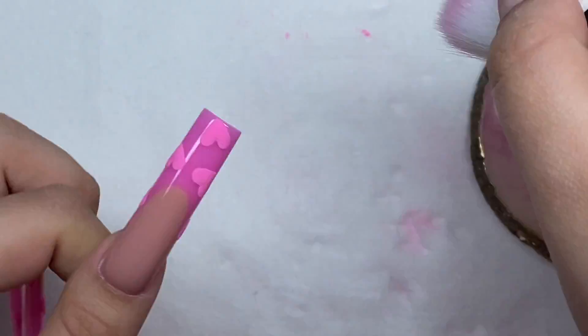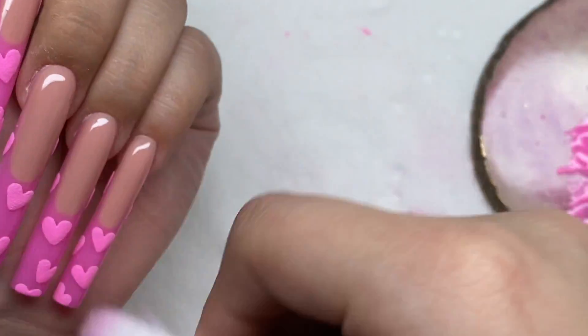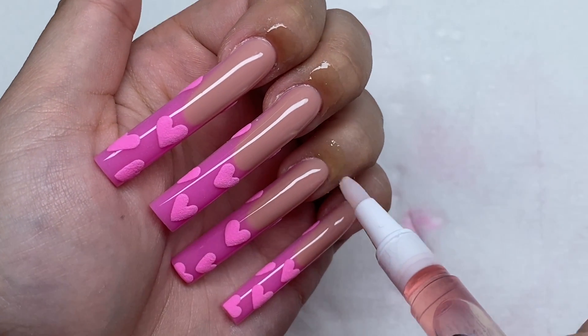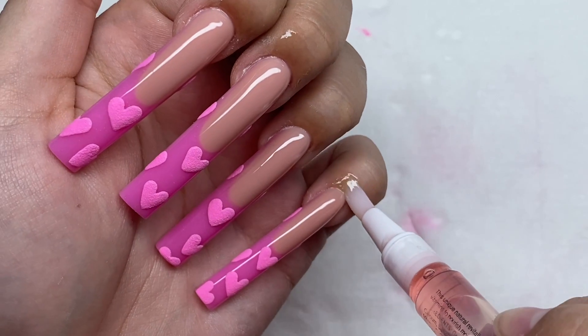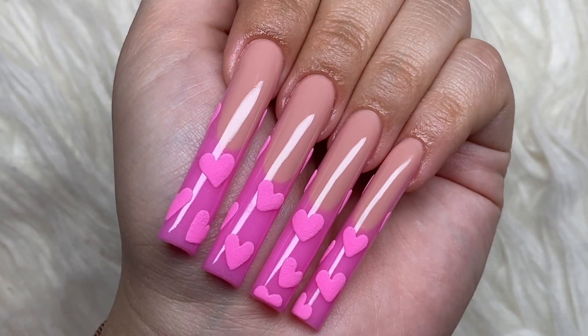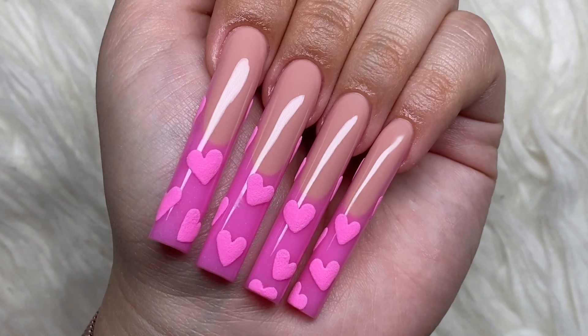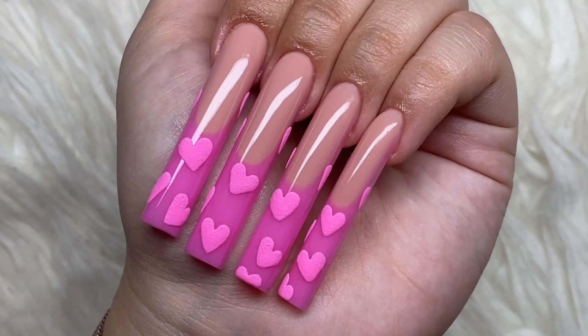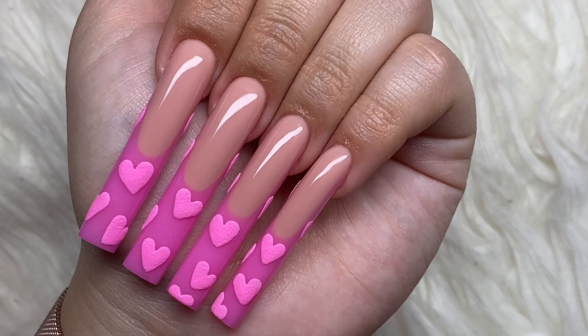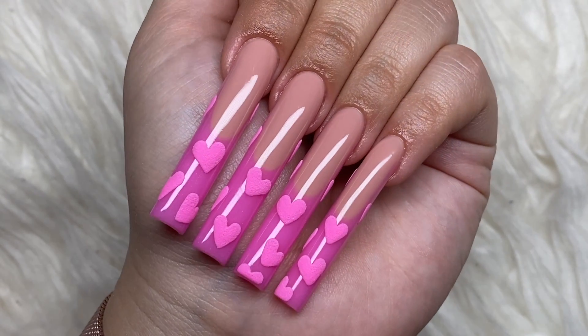After all the nail art is done, I'm going to make sure I'm dusting off all the nails really well so none of that dip powder is left over. Then we're just going to be adding on some cuticle oil. Here's how the nails turned out. It feels really weird that we didn't add top coat over the nail art — we just did the nail art and went straight to cuticle oil. But I'm pretty sure that's how you're supposed to do it. All I know is it turned out how I wanted it to.